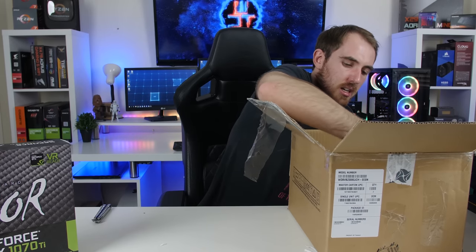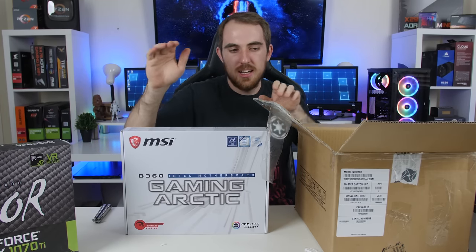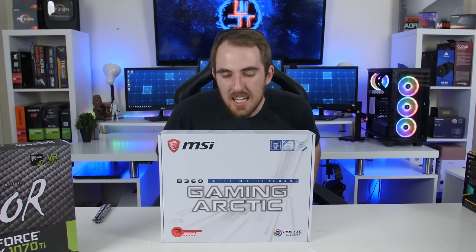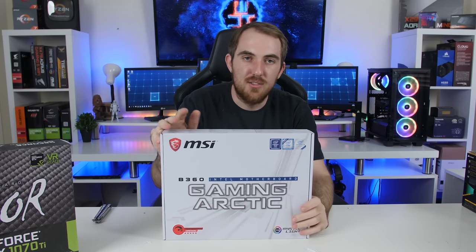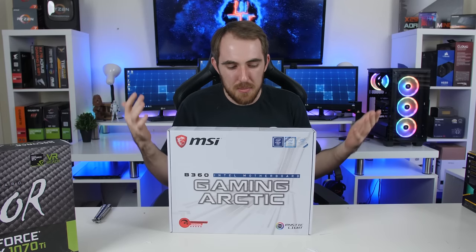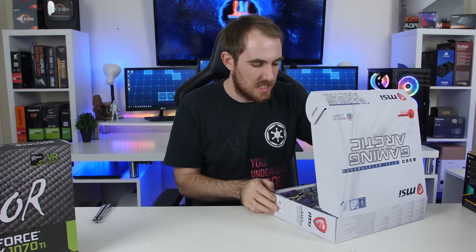And then this is the MSI B360 Gaming Arctic motherboard. So this is going to be the giveaway — the entire build. MSI asked me to do a nice white build with the Arctic and they are going to give this one away to one of my subscribers. If you do live in South Africa, you are able to actually win this board. First I have to do the build, but just to give you guys a heads up — this is going to be the giveaway. The competition is going to run soon. I'm also going to do a review on the board, so that's coming up soon. Let's quickly just take a quick sneak peek and see how it looks.